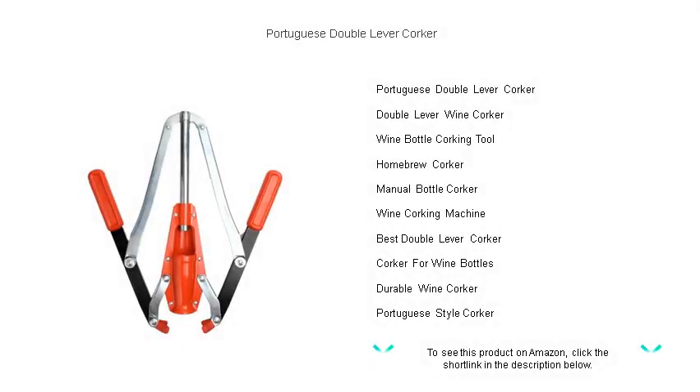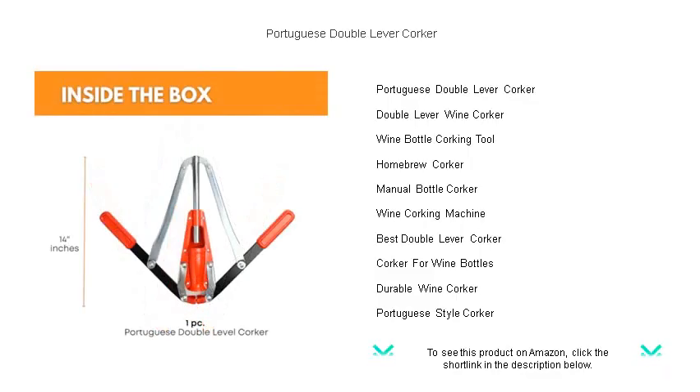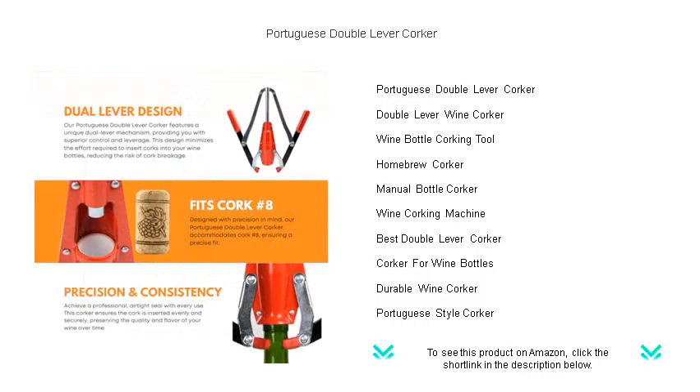Elevate your wine bottling experience with the unparalleled precision of the Portuguese double lever corker. Designed for ease and efficiency, this robust tool ensures a perfect seal every time, giving your homemade creations the professional touch they deserve.